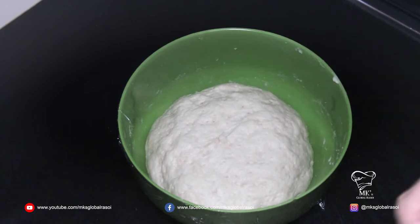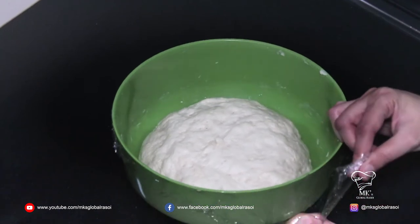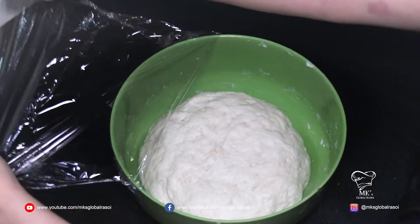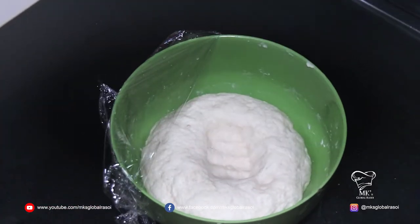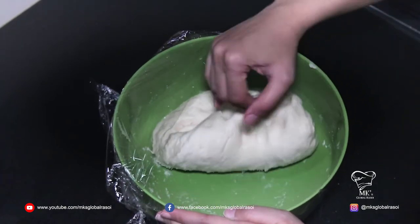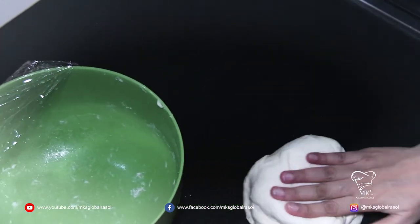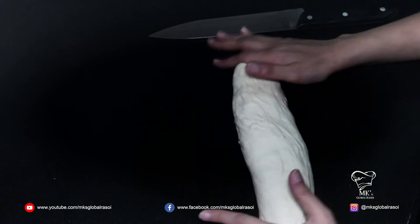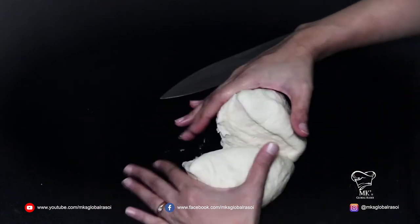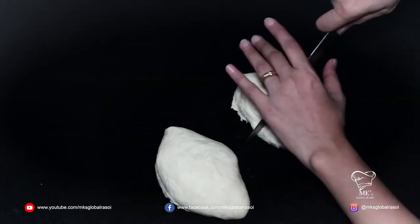As you can see, the dough has risen very nicely. Now we are going to open this wrap. Wow, that is amazing! Let's remove the dough — it is soft.